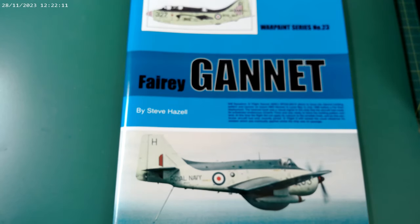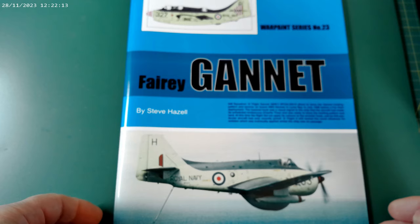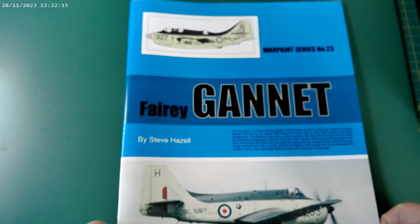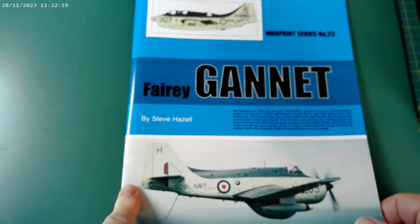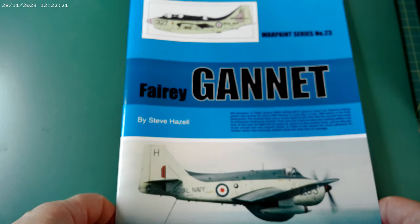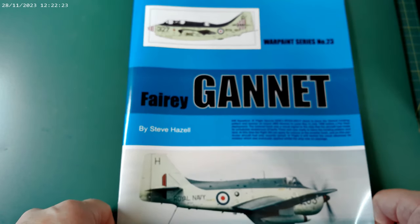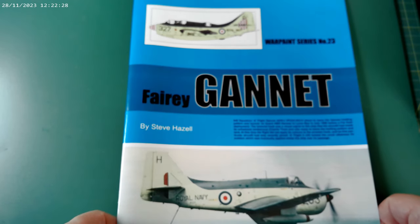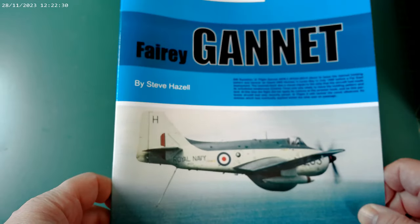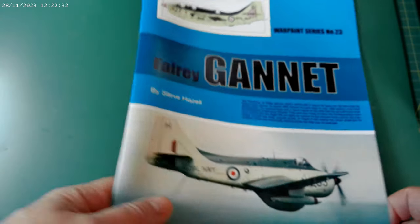Hi there, it's Bob from Graveyard Models, welcome back to the channel. Just a quick update — I noticed quite a few of you will have got the Airfix Fairy Gannet, and I just thought you might be interested in this book that's out by the War Paint series. This is number 23 and it's on the Fairy Gannet.